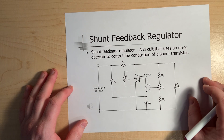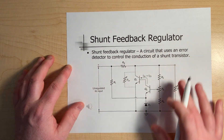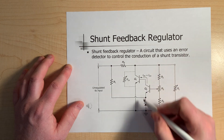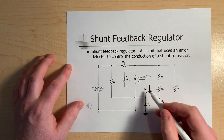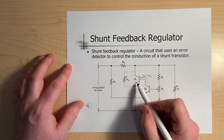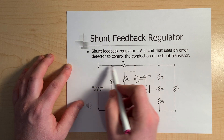Looking at our next circuit, this is the shunt feedback regulator. We have some similarities and some differences. As far as the sensing circuit is concerned, it's identical — Q2 has the voltage divider sensing the voltage, and Q2 is being biased stronger or lighter based on that. The key difference is the situation with Q1, because Q1 is not in the direct line for the current.